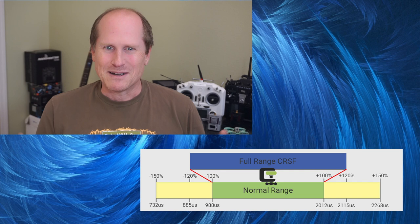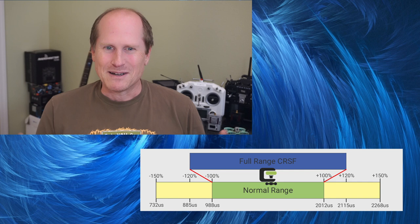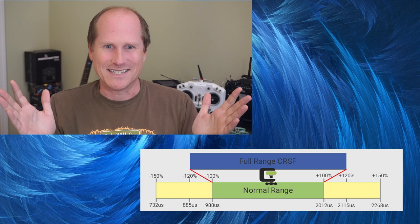ExpressLRS version 2 is 10-bit, but we do this by compressing the full CRSF down to fit — the normal range only occupies about 80% of the 10-bit value, which means there's less than 10-bit precision even though 10 bits are being used.